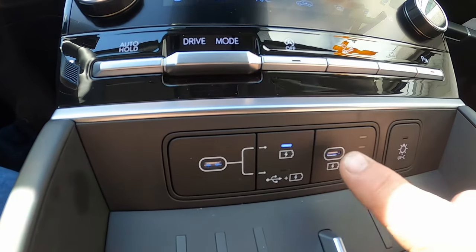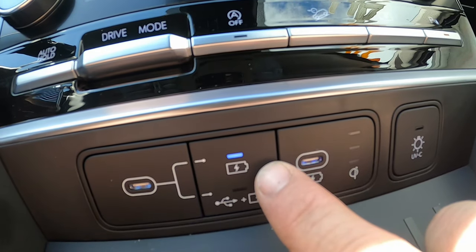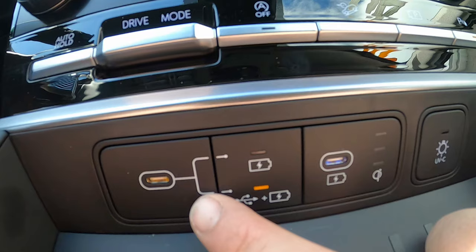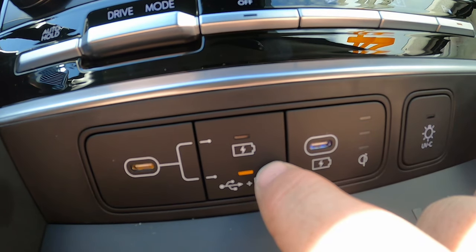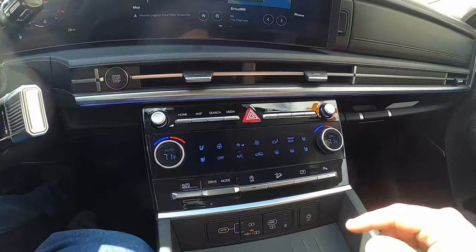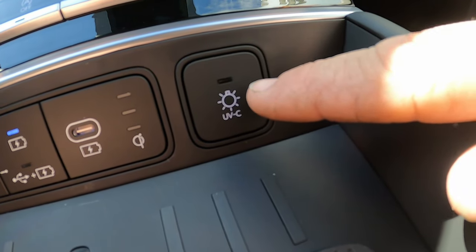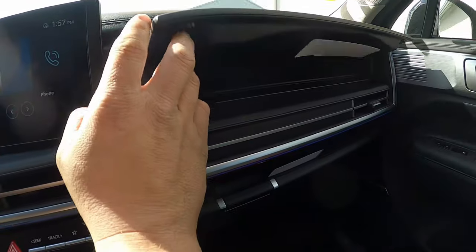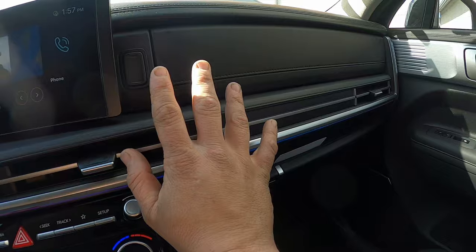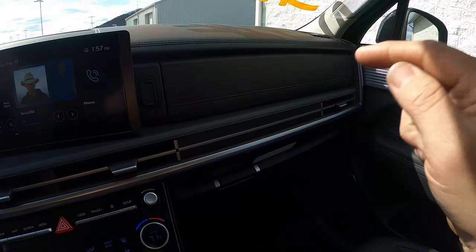You still have wired charging via USB-C ports. One interesting port has a button showing a battery icon vs. a battery-plus-USB icon, letting you choose whether that port only charges your device or also allows data transfer to the infotainment system. The last button — UVC — activates UV sterilization LEDs inside the upper glove box, allowing you to sterilize your phone, keys, or other items. This is the first vehicle with that feature.